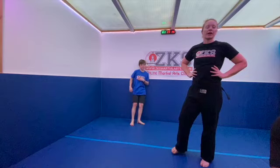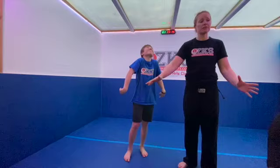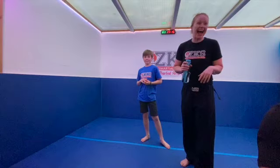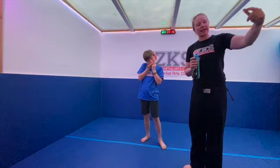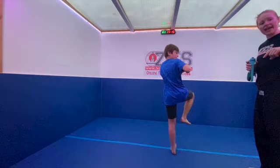As soon as you've done those 10 kicks off each leg, grab a quick drink, then watch Archie do the spin kick. Make sure the space around you is clear. Watch Archie's feet as he turns: he turns his front foot, looks over his shoulder, and then kicks. That was very scary!